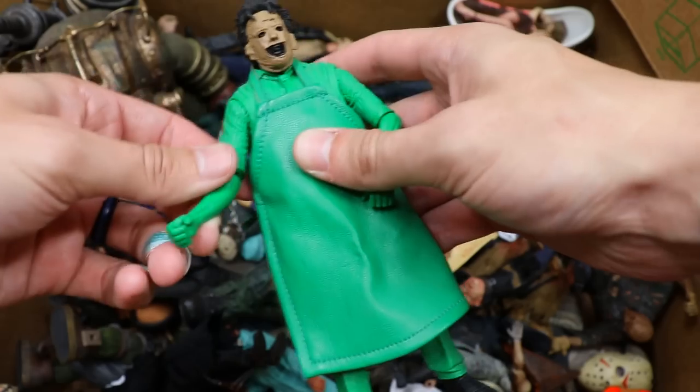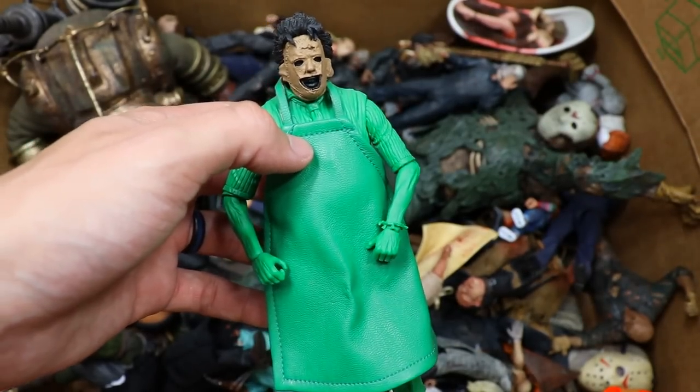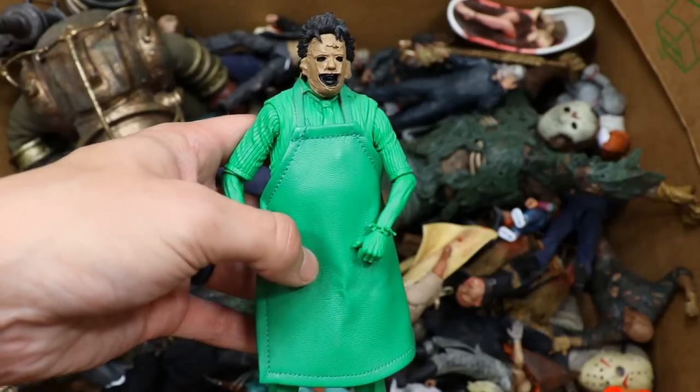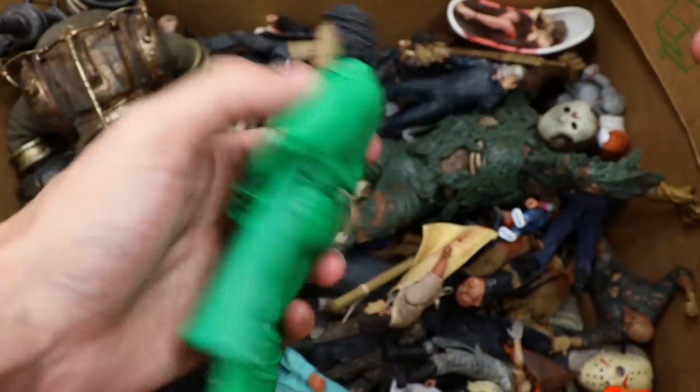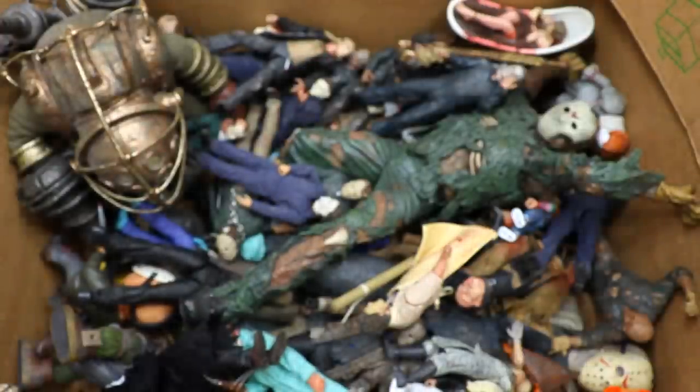Next up we have the Atari Leatherface, and this is just a total money grab in my opinion. We got the ultimate Leatherface and then they did the video game series. I'm just not a fan of this — it's a cool piece like the regular version, but the Atari version is just solid green plastic with a random head on there. Not a big fan of that figure.